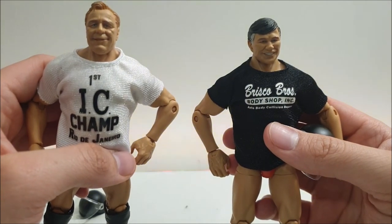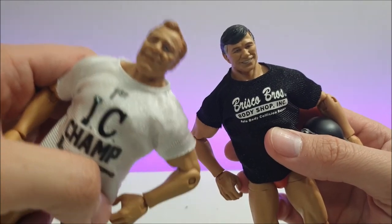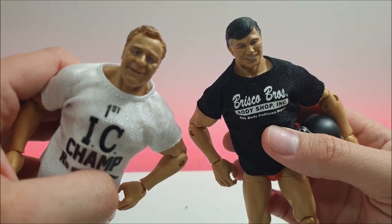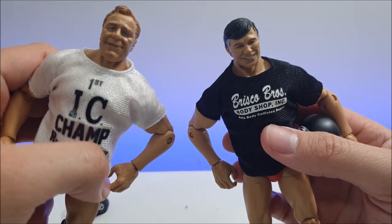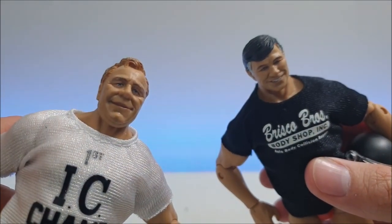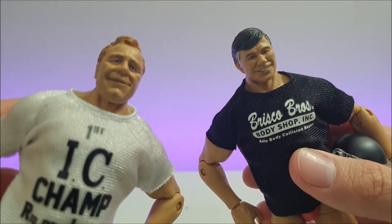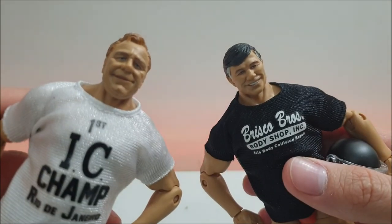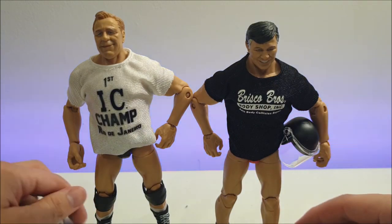If you guys get the chance to get them, you really gotta have both — you won't be disappointed. Two great legends in professional wrestling. I knew them from their days as Mr. McMahon's right-hand men — the henchmen, the stooges — in the Corporation during the Attitude Era. Very cool figures. Thank you very much, Mattel. It's very doubtful they'll re-release these or do them in a two-pack, so this might be the only way to get them. 9.1 out of 10 — nearly perfect. Thank you guys for watching. Like, comment, subscribe, and have yourself a great day. Bye!